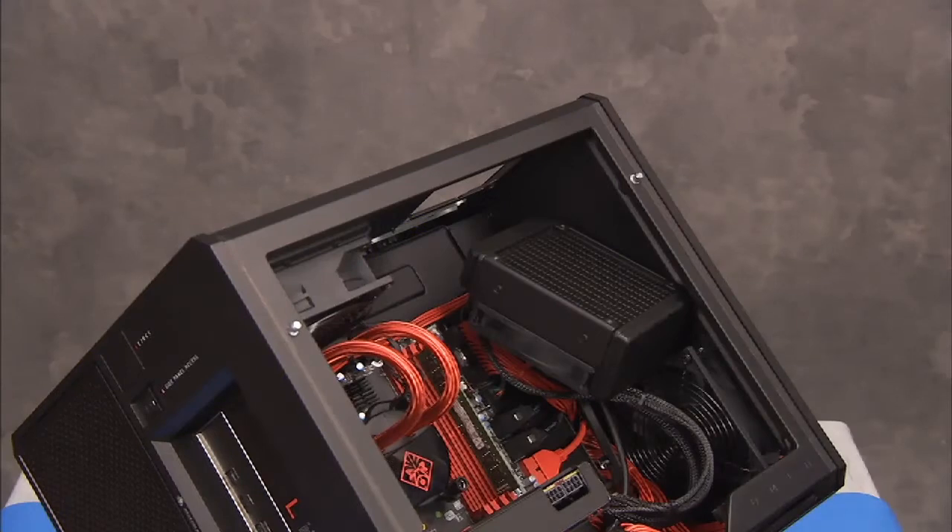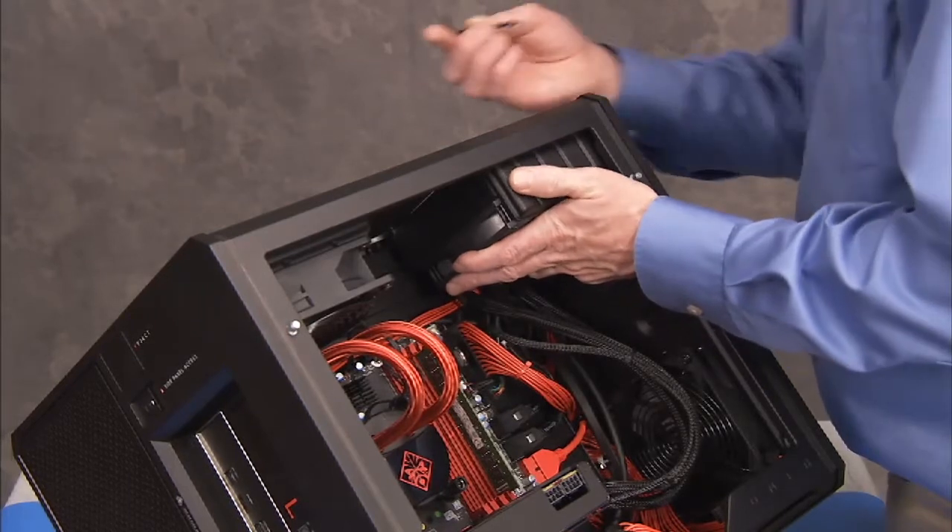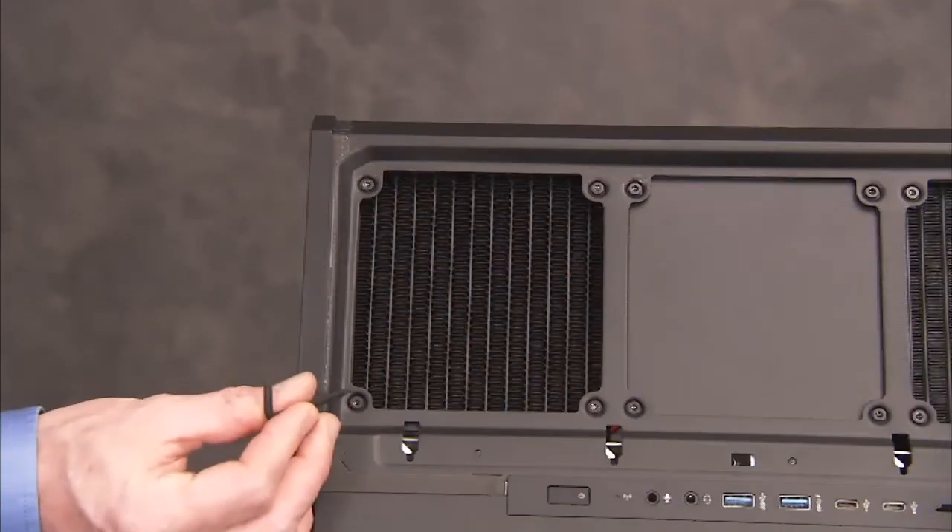If the graphics card has a water-cooled fan, align the fan back at the top of the unit. Secure the fan to the top of the unit with its four hex screws.